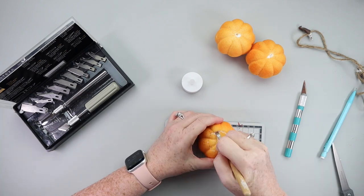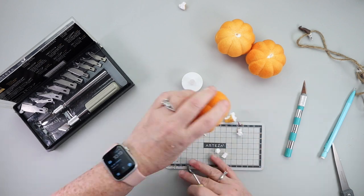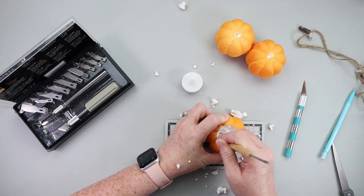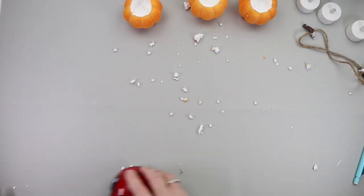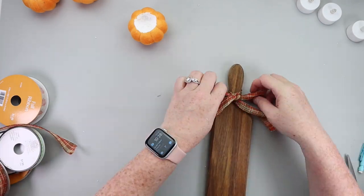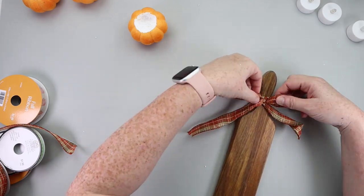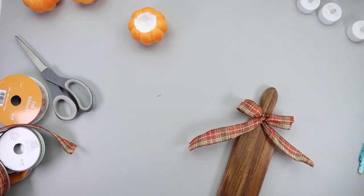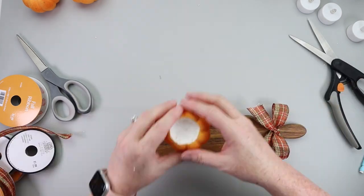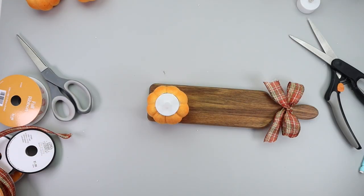Grab your little pumpkins, grab your battery-operated votive, trace around it, and then just use a hobby knife to carve out the inside of your pumpkin. Then just slip the votive in. You could grab any color candle you want, add some little bows or some greenery if you wanted to. I kind of like the simplicity of it — I just set it on a cutting board from Hobby Lobby, added a little bow, and I think it's great. You could make several of these and scatter them about on your dining room table.